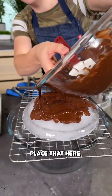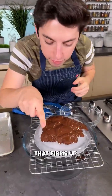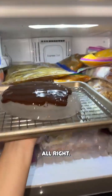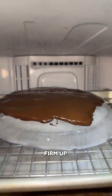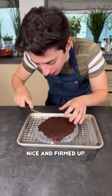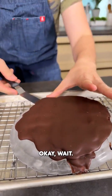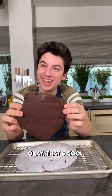We're going to place that here — beautiful. Now I guess we're just going to let this sit, and once it firms up it will hopefully turn into a waffle shape. I'm actually going to pop this into the freezer — I feel like that's the only way it'll actually firm up. Alright, I just got this out of the freezer and look at that, nice and firmed up.